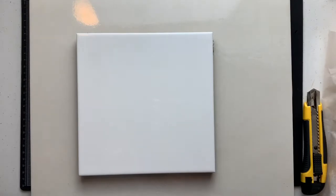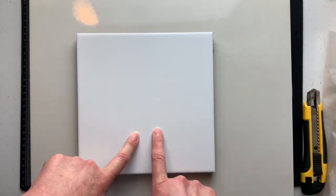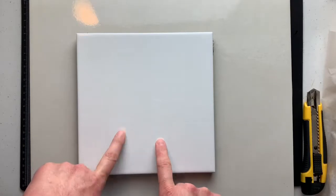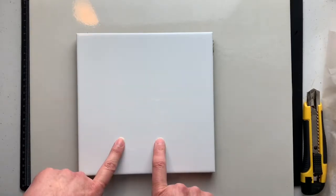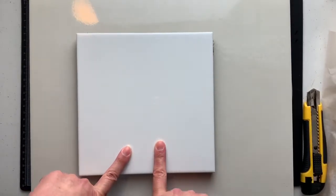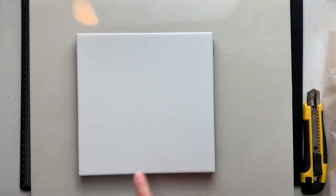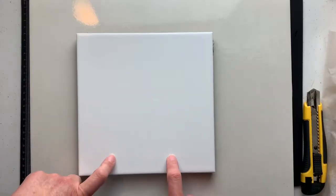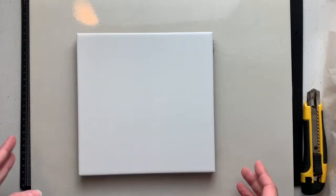I wanted to get another tile and actually decided I wanted extra tiles in case anything like that happened again, so I purchased four. I'd also realized it would be good to have more than one because things like watercolor or distress inks, once you've finished using them, they will dry out and can be reactivated with water. So I really don't want to clean my watercolor off my palette — I can put it aside, let it dry, and reactivate it later.